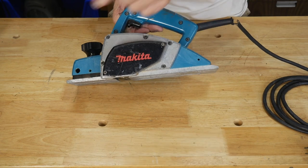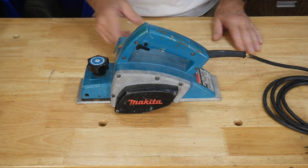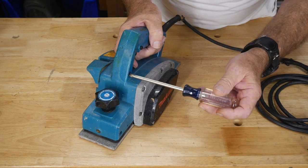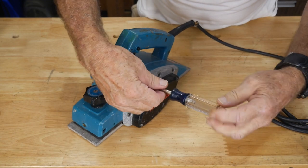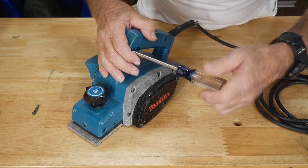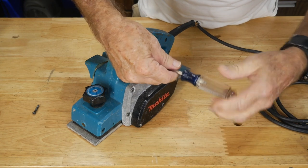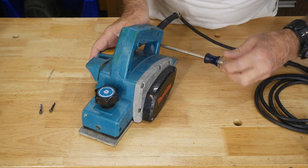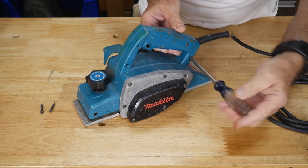First thing we're going to do is locate the screws in the handle — which are obviously right here — and take those off to open the handle up so we can expose the electrical wiring and see how much of a mess we're into. Get the old number two Phillips out and get the screws out of there. Let's see how much hassle it's going to be putting the bigger power cable in. It is going to be a little bit of a hassle, but I think we can make it happen.